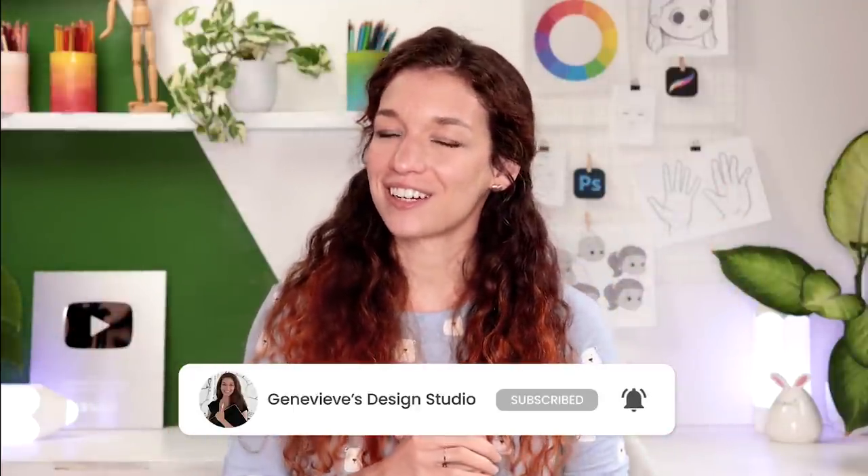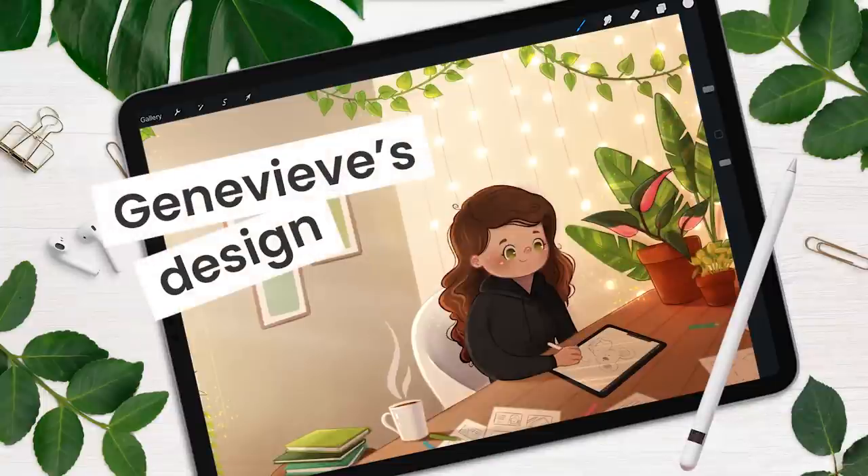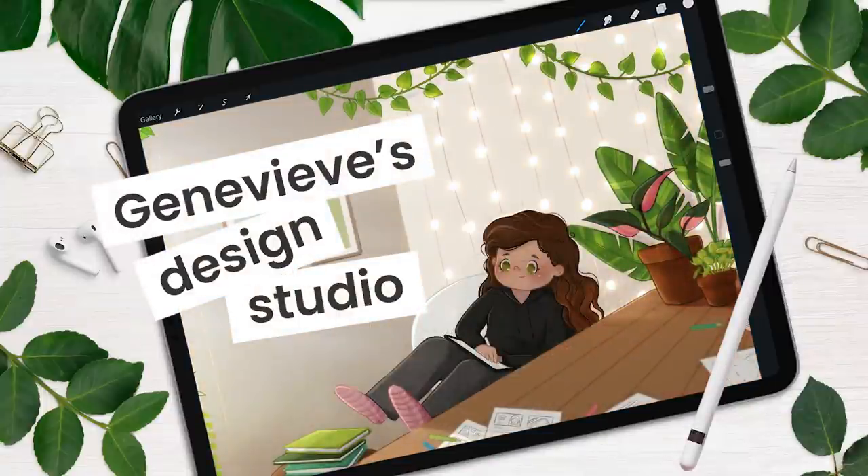Today is International Children's Books Day and I thought we could celebrate with a giveaway, so make sure to stay tuned to learn how you can enter to win free brushes and even a custom illustration. With that said, grab your drawing tools and let's get started.